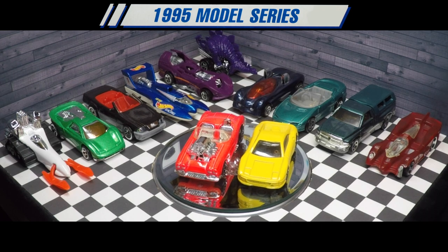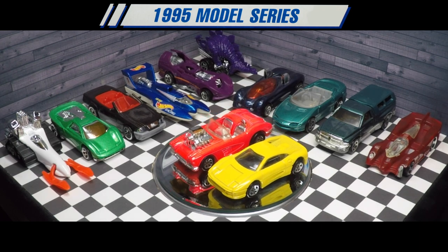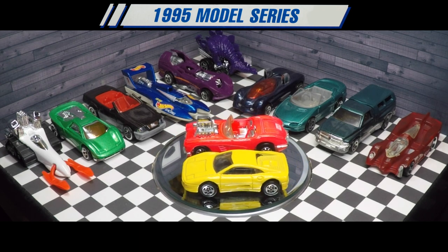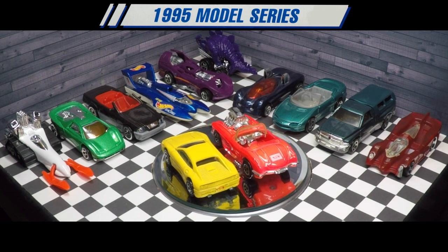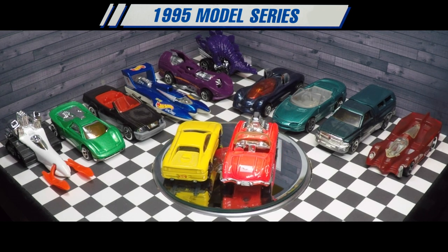Thank you for watching my review of the Hot Wheels 1995 model series Big Chill, car number 12. If you liked this review, you may also like my individual car reviews for the rest of the 1995 model series line. Subscribe to Stick Shift Hot Wheels for more videos. Happy peg hunting!